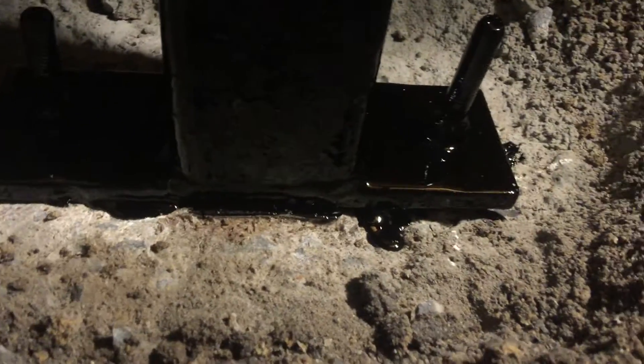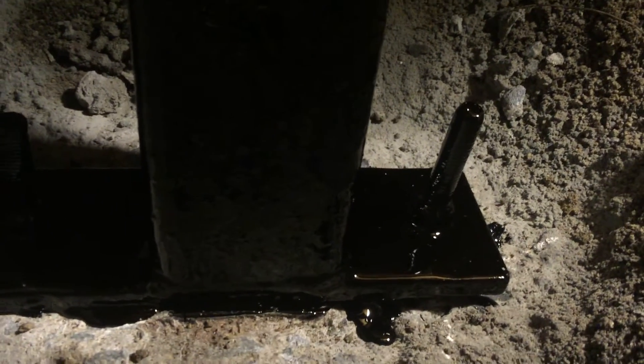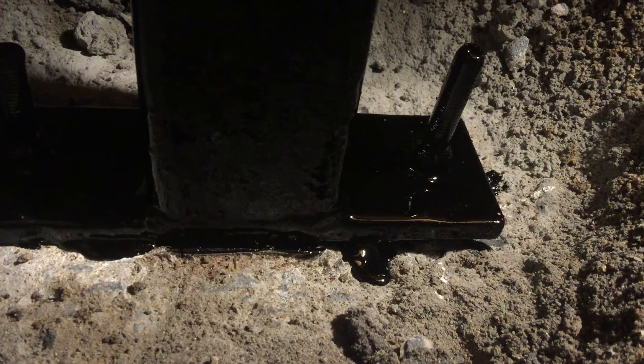And then of course next week when we come back, I've got to dome these — put some concrete domes around them to stop the water from getting in. The epoxy and the tar should stop most of it, but to stop the dirt sitting around them and giving it a problem later in years to come, we've got to put a concrete dome around them. So we'll be doing that next week.